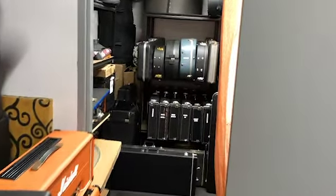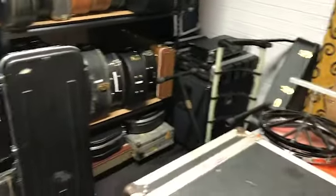So there you have it — the guitar room. We're running out of space in here. We've got to find some more space because the guitars just keep on arriving.